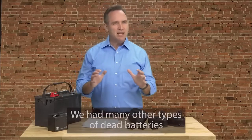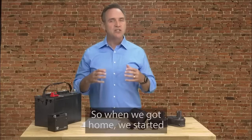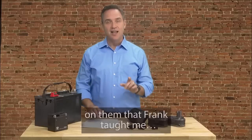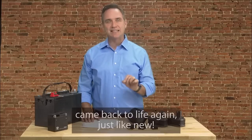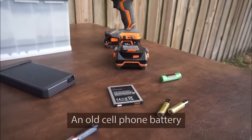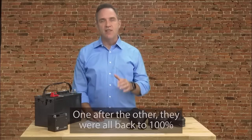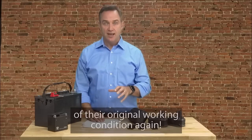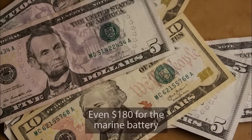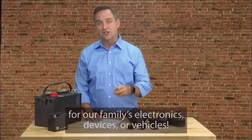But that was just the tip of the iceberg. Our minds started racing — we had many other types of dead batteries lying around our home, in fact a whole drawer filled with dead batteries. So when we got home, we started collecting every dead battery we could find and tried the simple reconditioning methods Frank taught me. One after another, each battery came back to life again — a dead drill battery, a dead laptop battery, an old cell phone battery, an old boat battery, long life batteries, and a box of old rechargeable batteries — all back to 100% of their original working condition. And each battery we reconditioned was saving us $10 here, $7 there, $40 here, even $180 for the marine battery.